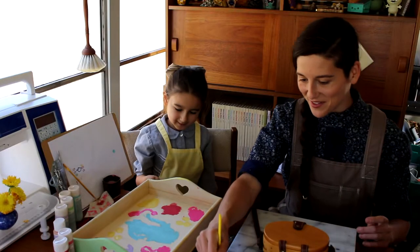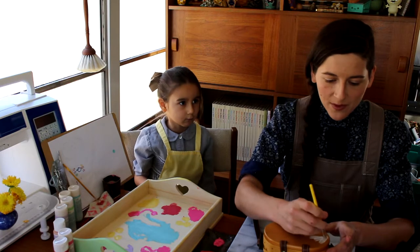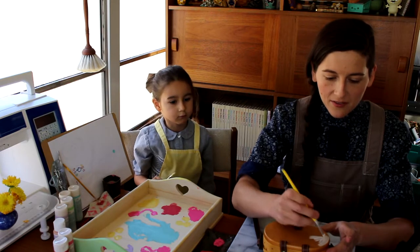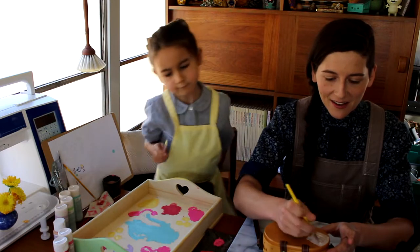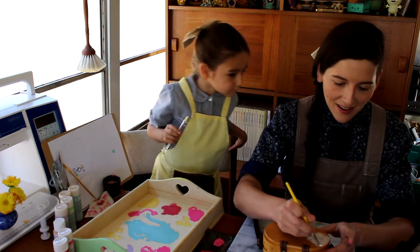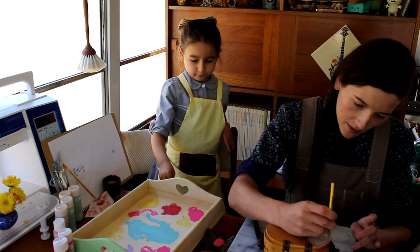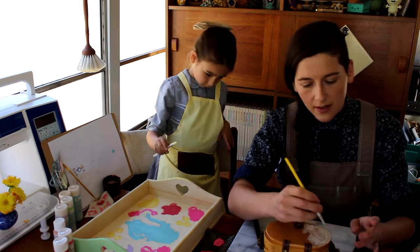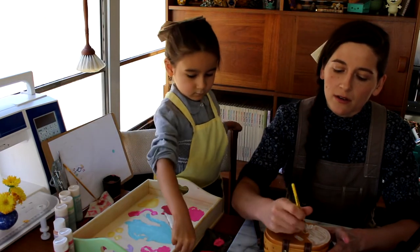I'm actually a little bit nervous, because maybe you eagle-eyed viewers out there are familiar, but this is a Longaberger basket, and they are very well made and beautiful, kind of collector's items at this point. I'm just giving myself a nice little area to paint on, because then I can sketch on top of it when the white paint dries.